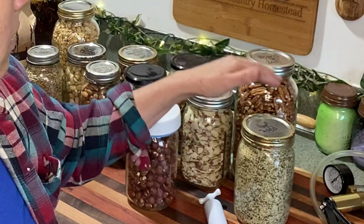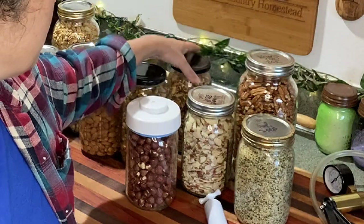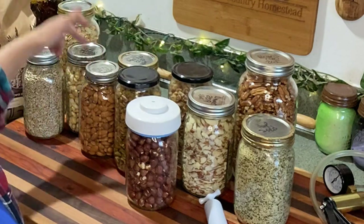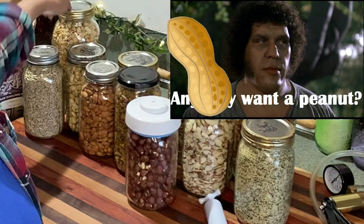Right here I have hazelnuts, hemp seed, sliced almonds, pecans, walnuts, pistachios, Brazil nuts, whole almonds, cashews, sunflower seeds, and peanuts.